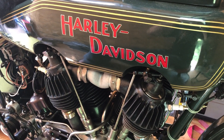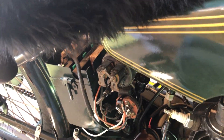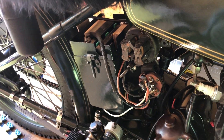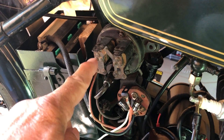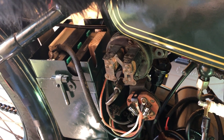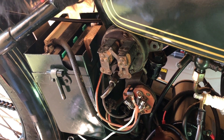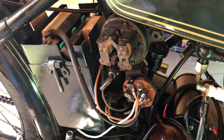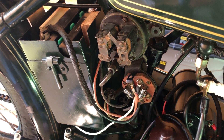This is my 1923 JD and I wanted to talk about the electronics. In 1922, Harley-Davidson came up with the buzzer system, which was used from 1922 to 1925. Then in 1926 they went to the model D generator and started using a regular regulator. This 1923 bike doesn't have a regulator in it.